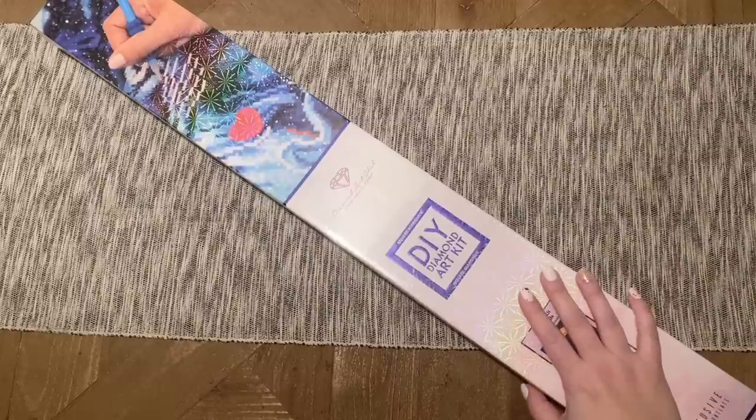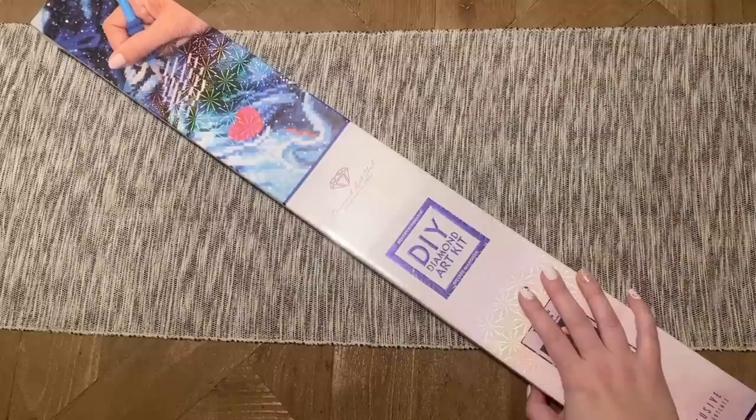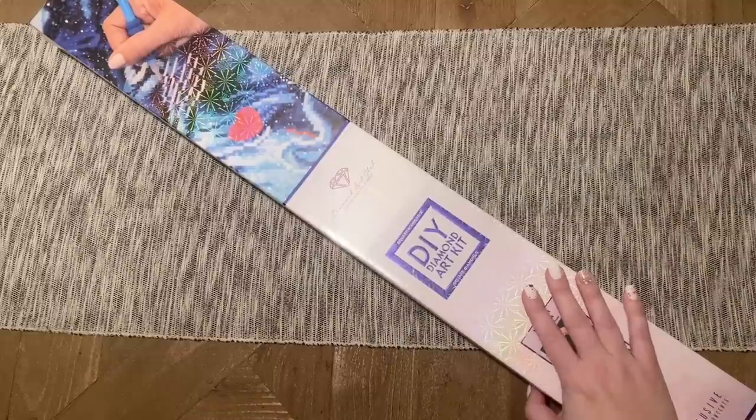Diamond Art Club is not letting us get to Christmas quite yet without another special release. They're releasing a couple of mystery kits this week on Wednesday, and I have one of those to share with you all today.